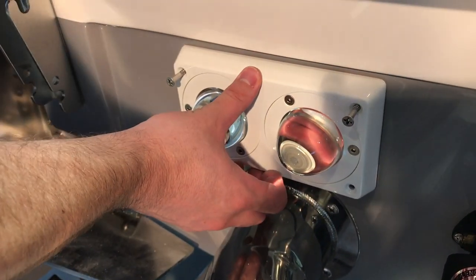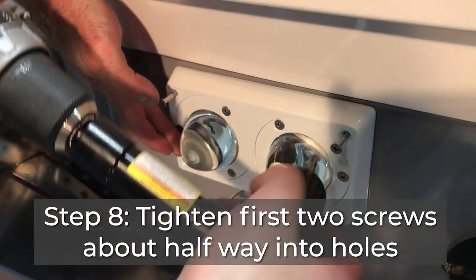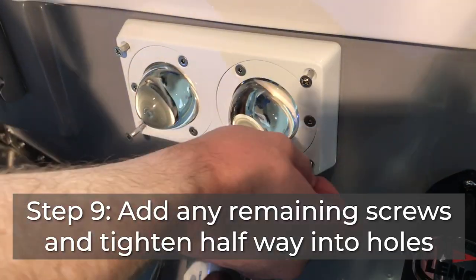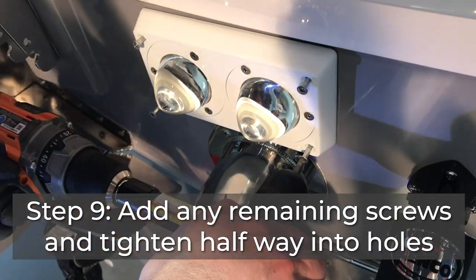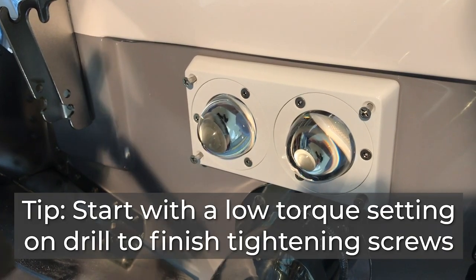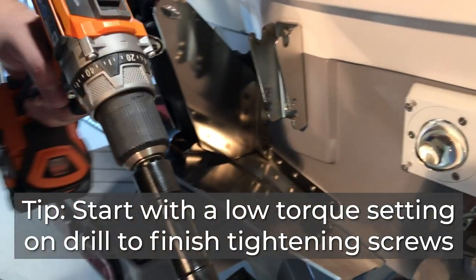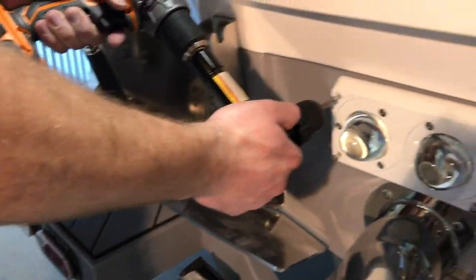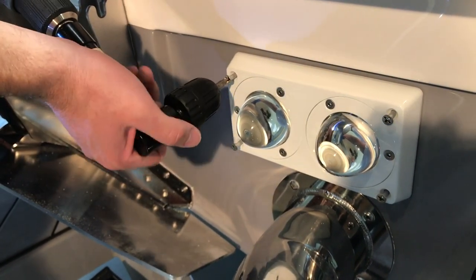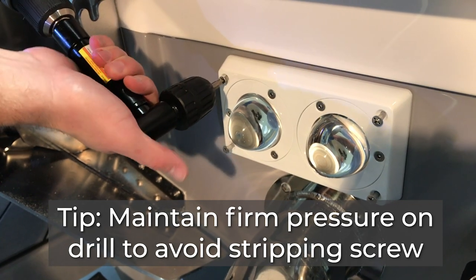Now we can tighten those first two screws and then do the last four. For this final step it's good to start at a lower torque setting — we'll go with 20 — to make sure you don't strip your screw heads. Then we'll work our way up from there and tighten everything down. Keep good back pressure on the drill so you don't strip the screw head.